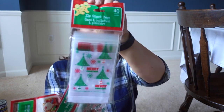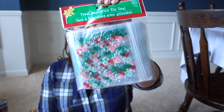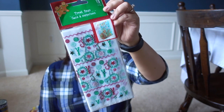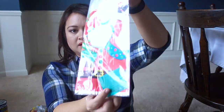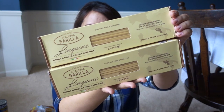Bought some of these candy canes to make some peppermint bark. Several different types of treat bags — this is a 40 pack of the zip snack bags, a 30 pack with a zip seal, a 15 pack, and these come with gold stickers to seal the bag. These are the biggest ones I bought — a 25 pack of treat bags that come with ties. For a few recipes this holiday season, I bought some of the Barilla Linguini.